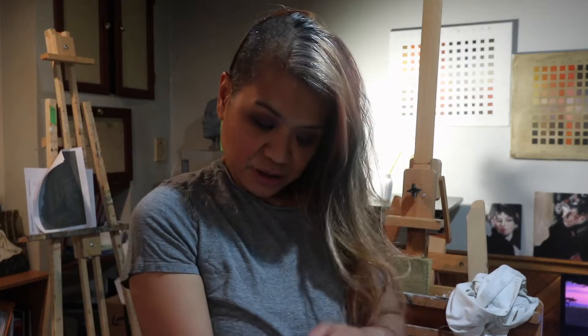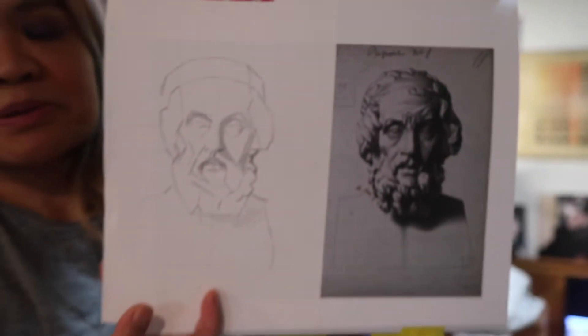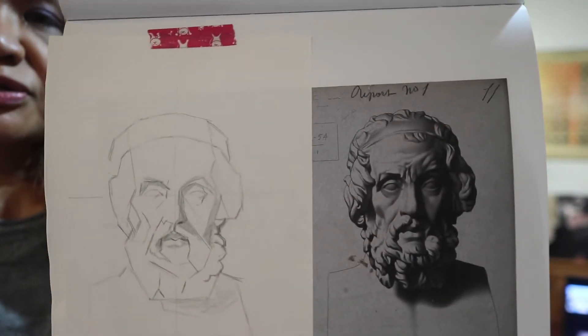For the Bargue, I'm currently doing plate 1.54 — it's a famous Bargue plate. I just finished the blocking stage and I'm now slowly doing the details. Lately I haven't had as much time to work on it as I'd like, but I find it really relaxing, so it's definitely something I'll be continuing for a while.